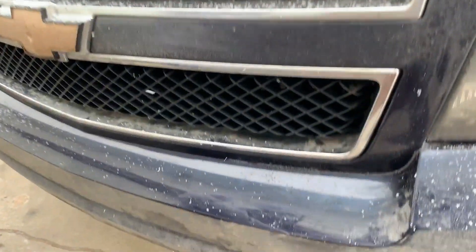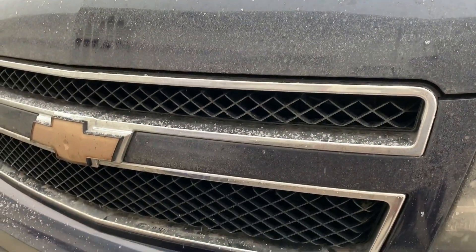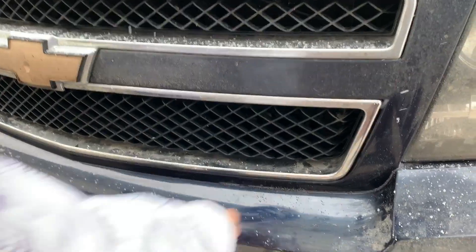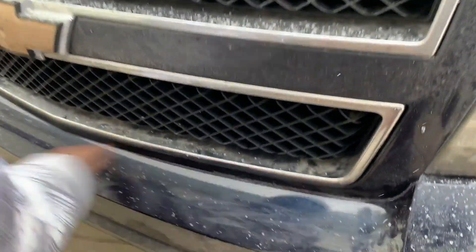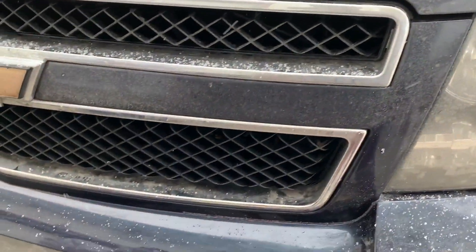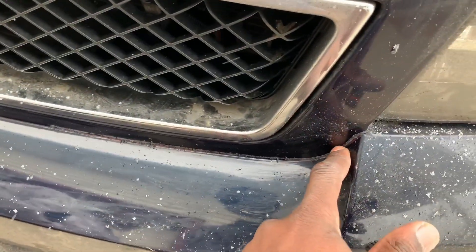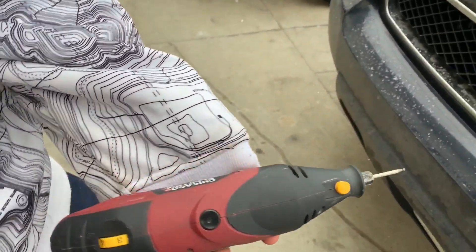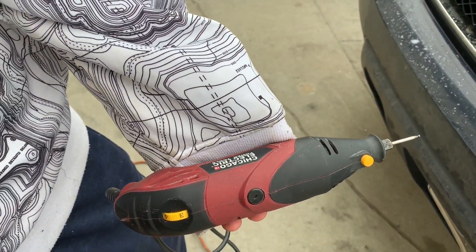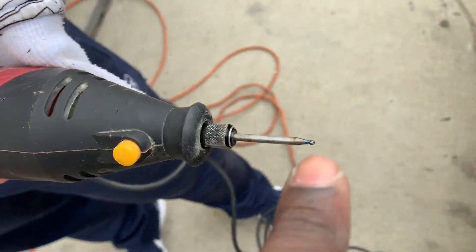We are changing up the grill on this 2007 Chevy Suburban 1500. Unlike future Suburbans where the grill and bumper are separated, this is actually one unit — they're connected. So in order to modify it, you actually have to cut the bumper from the grill. We're using a perfect tool for this — you can get it at Menards, Lowe's, or Harbor Freight, and this tip is perfect.